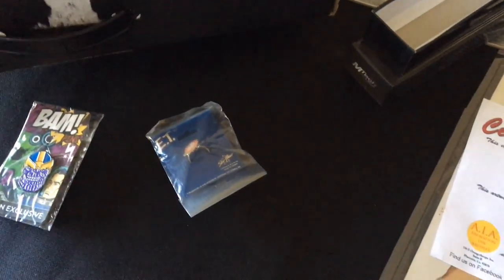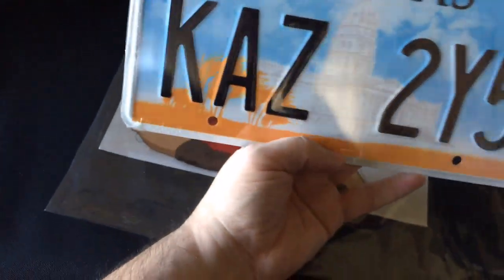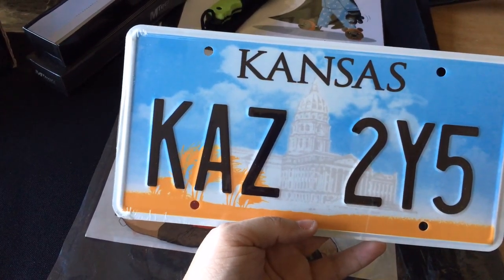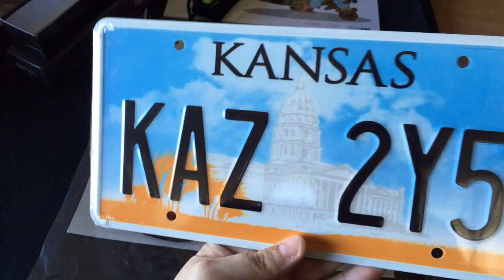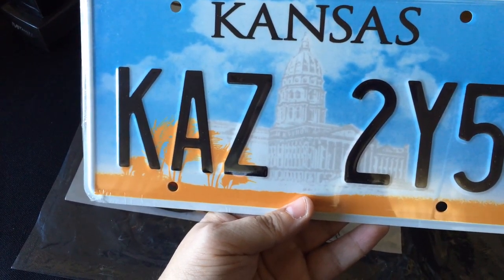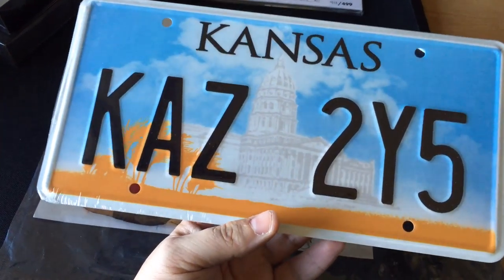I think this is the last item. It is the last item. It looks like it is a license plate from Kansas — KAZ2Y5 — which, if I remember right, is definitely the Sam and Dean Winchester license plate that they put on Baby, which is the car from Supernatural.